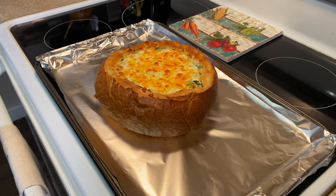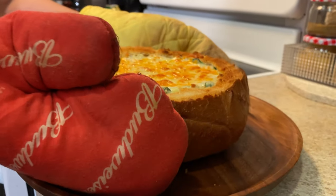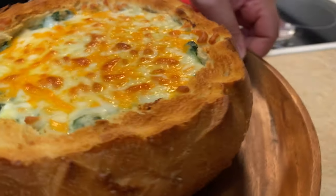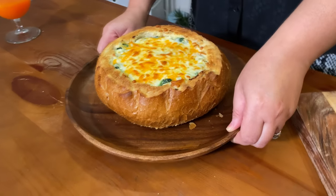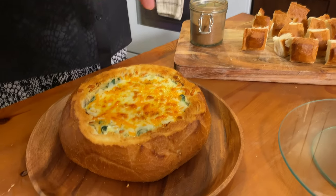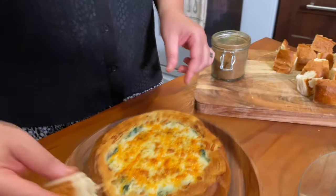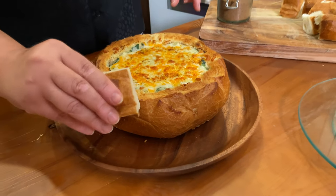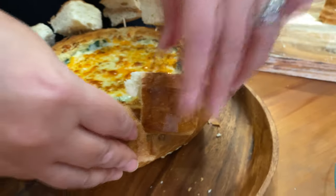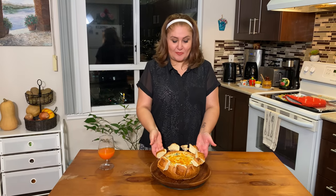It looks so beautiful! Love it. Crunchy outside and soft inside — wow, look at this! To give it a little kick, I garnish it with a pinch of paprika, just like that. And then I stick the bread pieces around it. Here you have it, you guys — a spinach dip in a bread bowl. Let's try it!